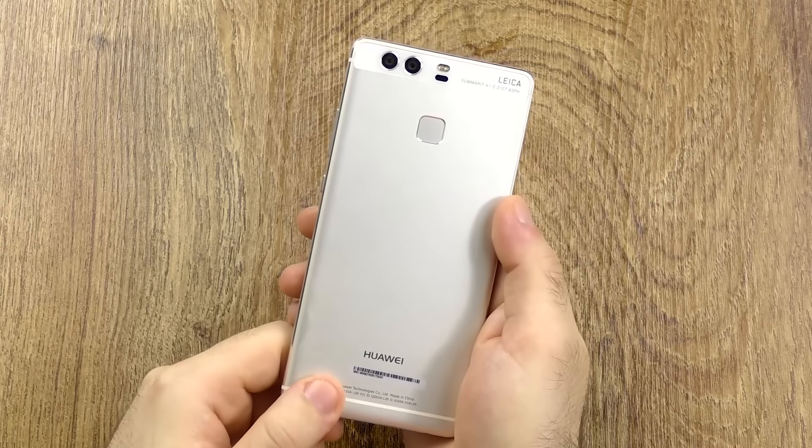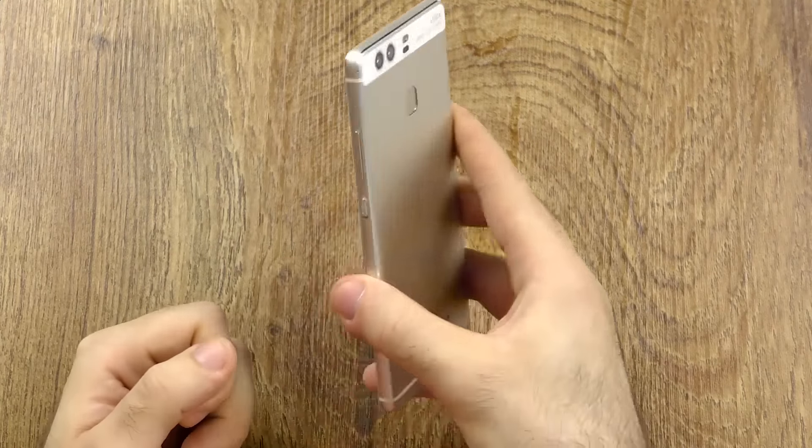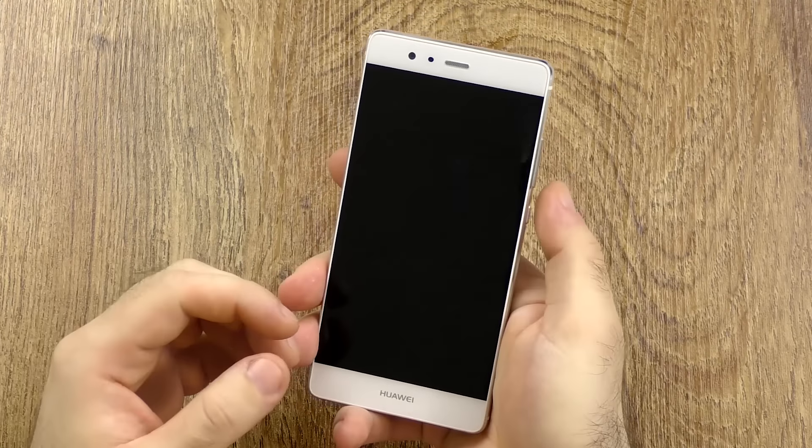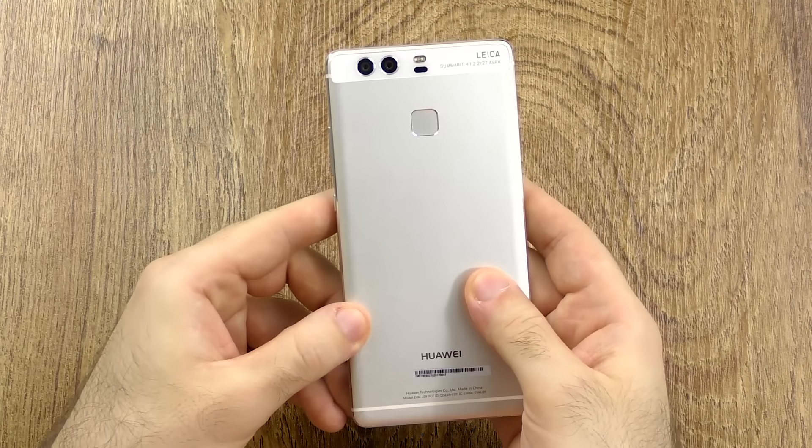I will keep this review a little bit shorter because everything I said in my initial review is still valid, and I'm running an Android N test version here so I won't be able to show everything as I'd like to. But you will definitely get all the information — let's get to the design and build quality.